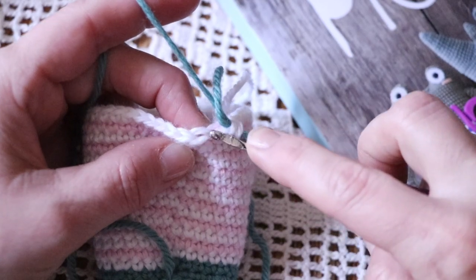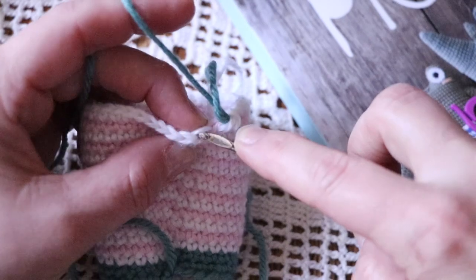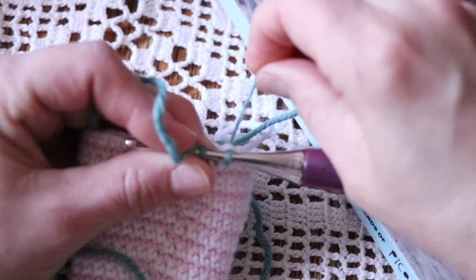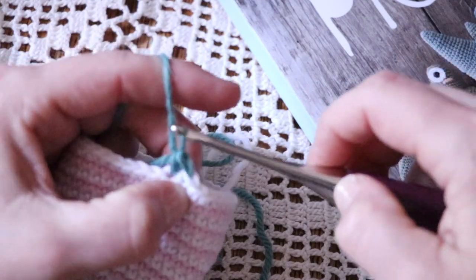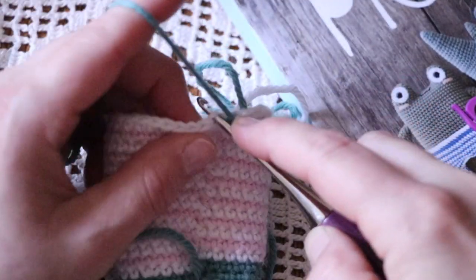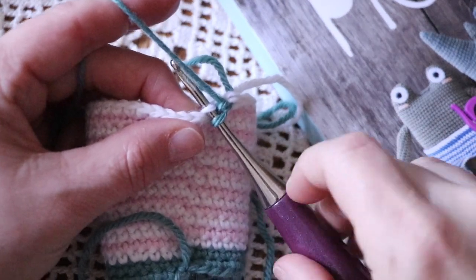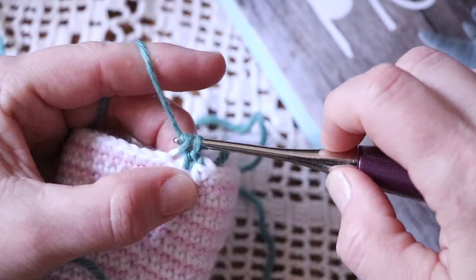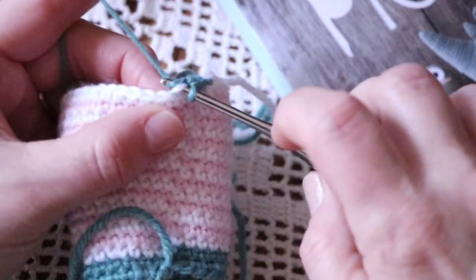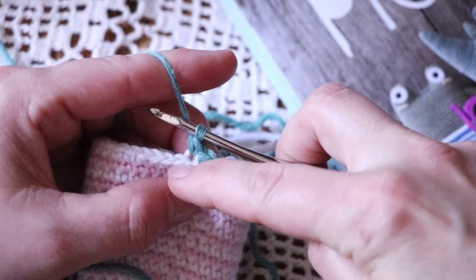This is our V of our stitch — this is the front of the loop, and this is the back loop. We're just going to go into that. We're changing colors here. So that's what I'm going to be doing for each stitch. I am going into that back loop only and just single crocheting. What it leaves is this front loop, which is where we are going to be able to attach our tulle, right here in the front.